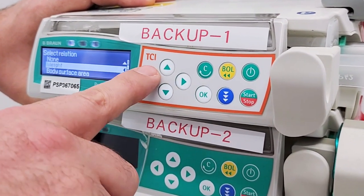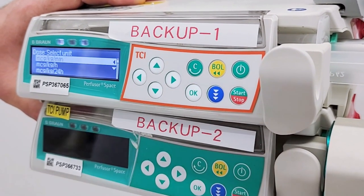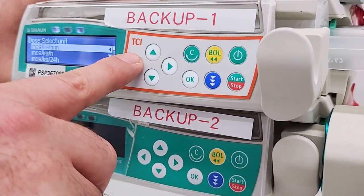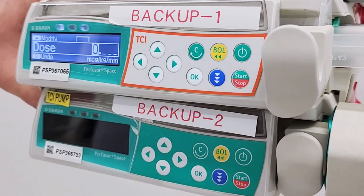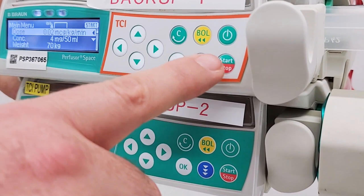Set the patient weight and press OK. Select the unit and confirm. Enter the dose prescribed and confirm it. Then start the infusion. The rate will be automatically calculated and displayed at the bottom of the screen.